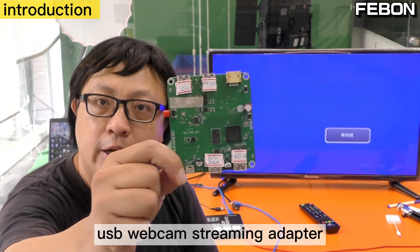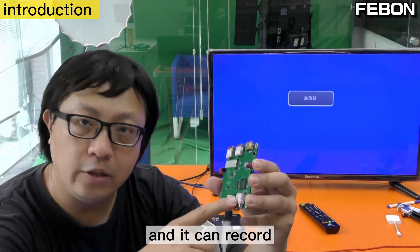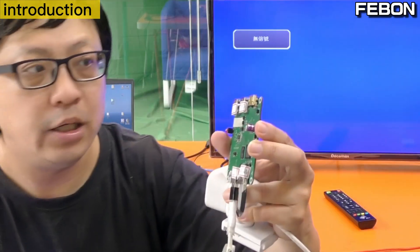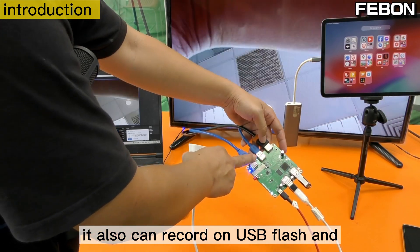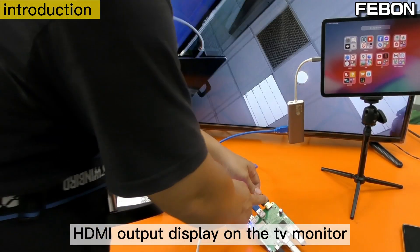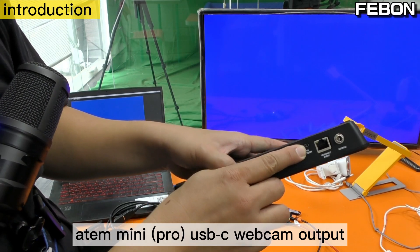This is our company's new product: USB webcam streaming adapter. It has USB webcam input and can record with UVC output. It also can live stream on iOS, output HDMI, record on USB flash, and use UVC bypass mode to display on PC OBS and HDMI output to display on TV monitor. Anton Mini Pro USB-C webcam output.